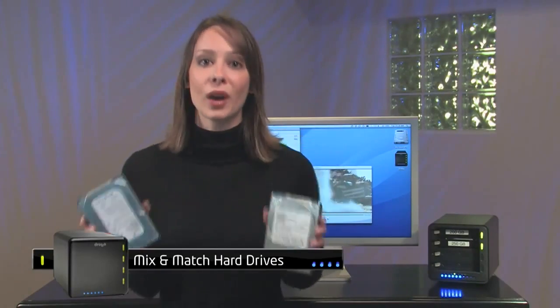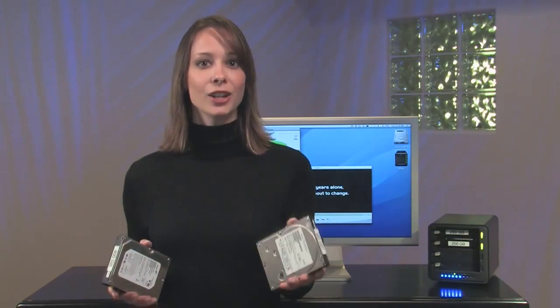You can start with any three and a half inch SATA hard drives, two or more. Size doesn't matter and Drobo will hold up to four. Believe me, that is as technical as it gets. Unlike RAID arrays, with Drobo I can even use different sized hard drives. This allows me to buy hard drives as I need them rather than buying them all up front.